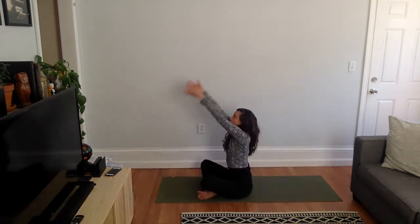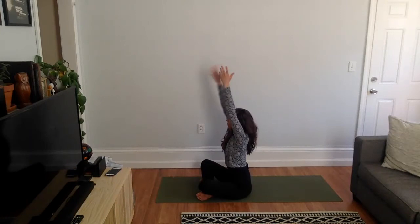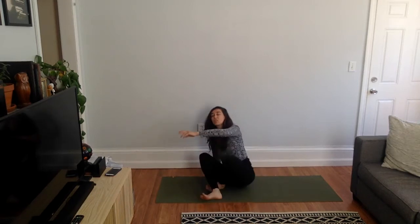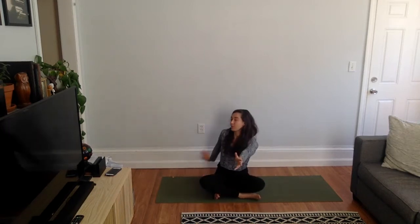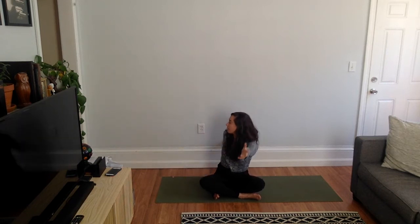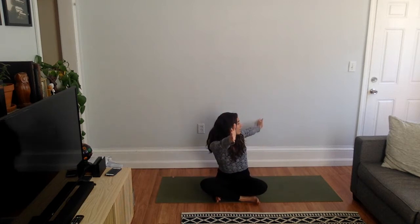Bring your hands forward. Bring your hands up. Bring your left arm back, right arm forward. And then swing — back, right arm forward, up. Here's our twisting. Both hands up. Left hand back, right arm forward. All the way up and right arm back, left hand forward. Nice job.